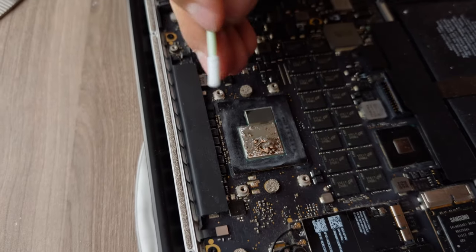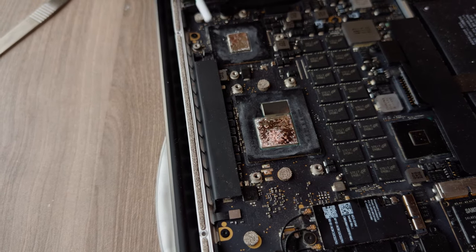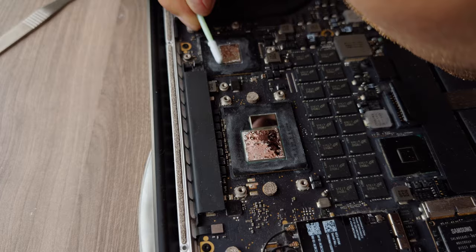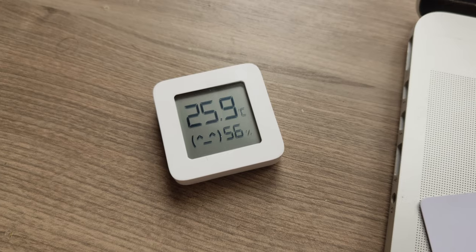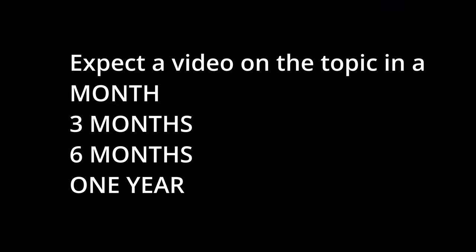And because you're saying people are doing something wrong so much, we're going to try once again to make this right. The same computer, the same beautiful table, the same thermometer showing the same 26 degrees. We'll check in after a month, three months, six months and one year.